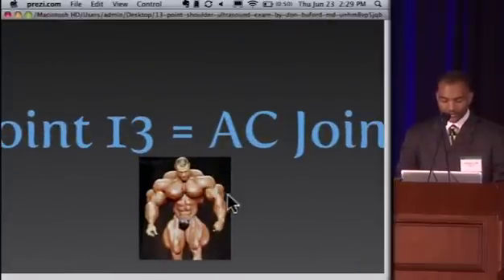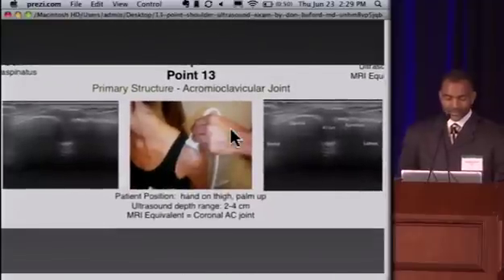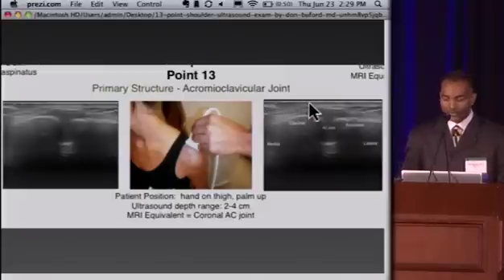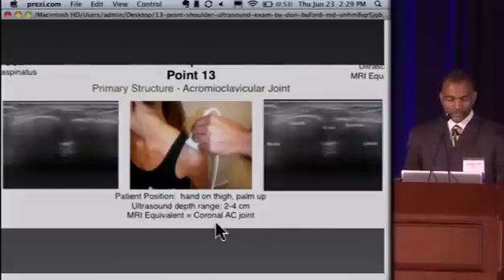Point 13 is the AC joint. We place the transducer directly over the AC joint, which is useful when patients have an oblique joint and you need to do an injection or want to check for fluid. You can't see the inferior aspect of the joint due to loss of signal depth, but you can see the clavicle medially, the joint capsule, any fluid around the joint, and the acromion laterally. That is the 13th point on the 13-point exam.